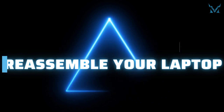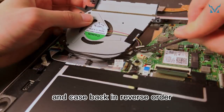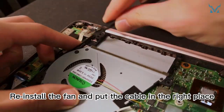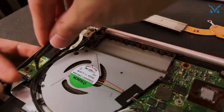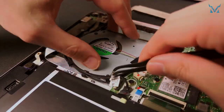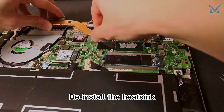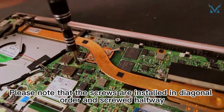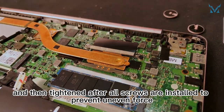Step six: reassemble your laptop. Finally, reinstall the fan, heatsink, power cord, and case back in reverse order. Reinstall the fan and put the cable in the right place. Reinstall the heatsink. Please note that the screws are installed in diagonal order, screwed halfway, and then tightened after all screws are installed to prevent uneven force.